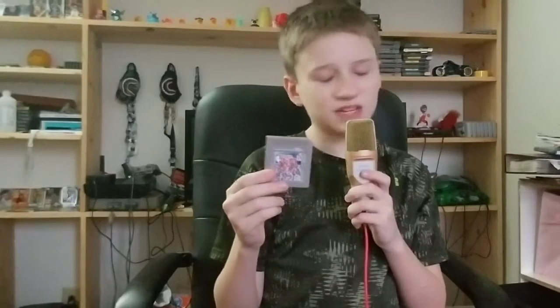They give like 99 cents for a barely used Xbox One console — it's just a fact.